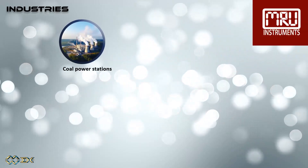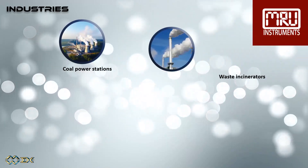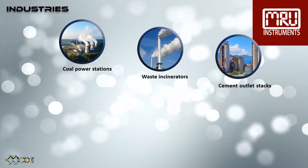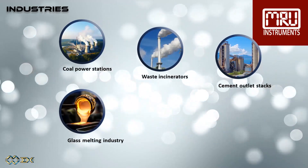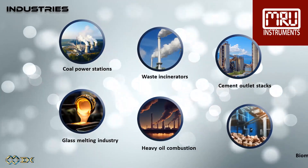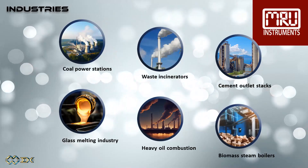Suitable for all types of industries such as coal power stations, municipal and other waste incinerators, cement outlet stacks, glass melting industry, solid fuels and heavy oil combustion sites, and gas and biomass steam boilers.